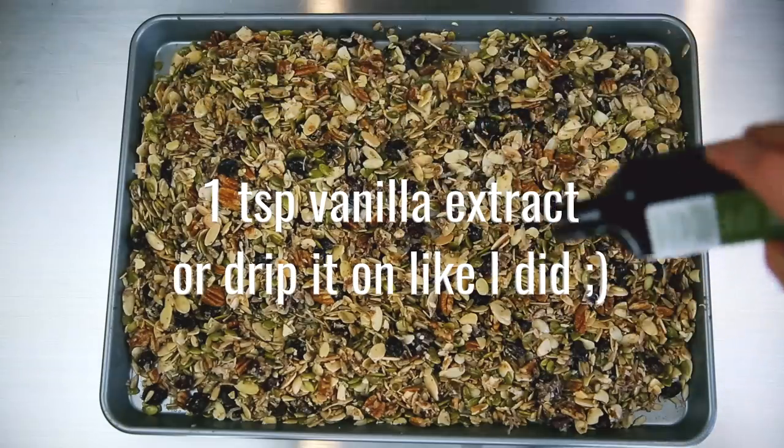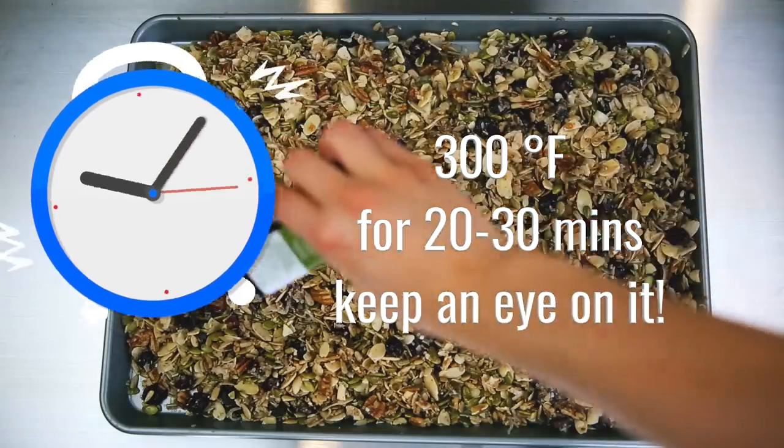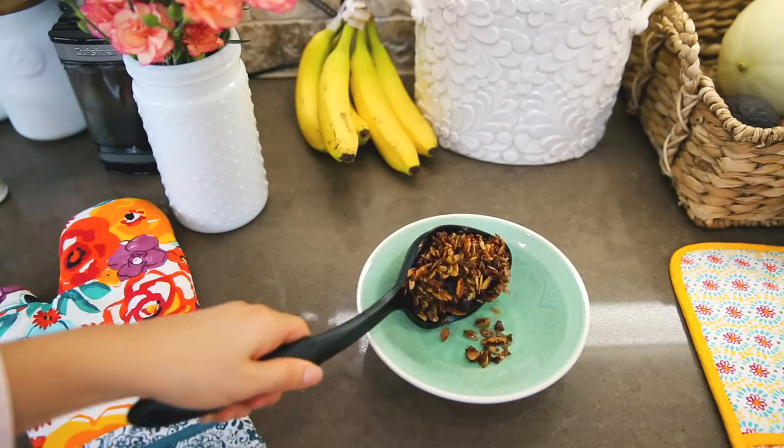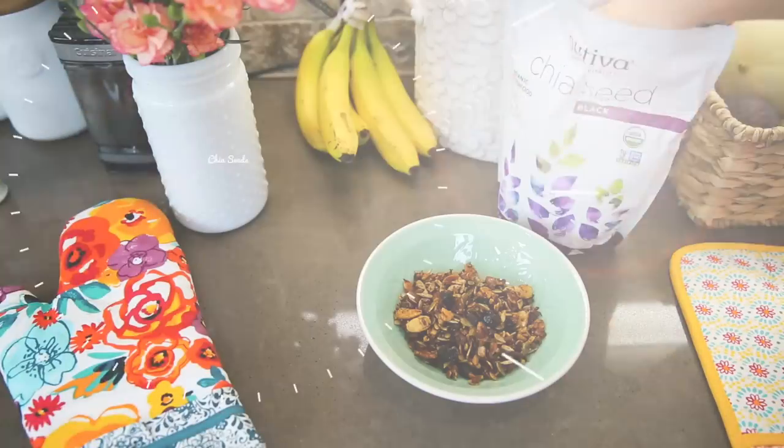You can do about a teaspoon of vanilla extract, or you can do like I'm doing and just drizzle it over the top. Then you want to bake it at 300 degrees Fahrenheit for 20 to 30 minutes, and you really want to keep an eye on this because every oven can be different.